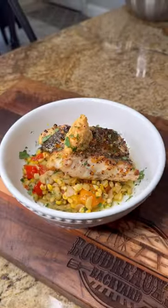I'm gonna have you cooking like a rock star. Check out this pan seared red snapper with succotash. We got an infused scallion oil and we got a chili crunch compound butter.